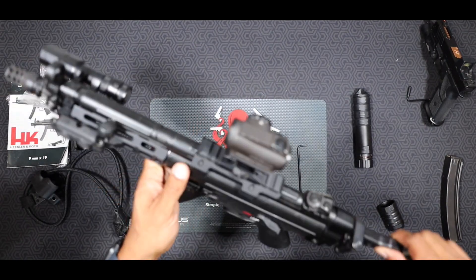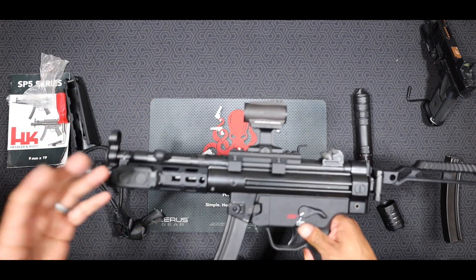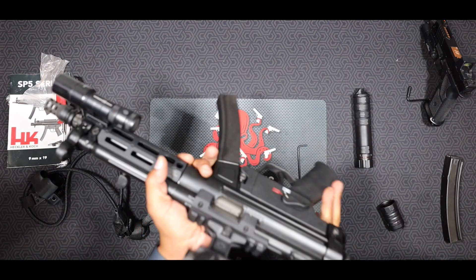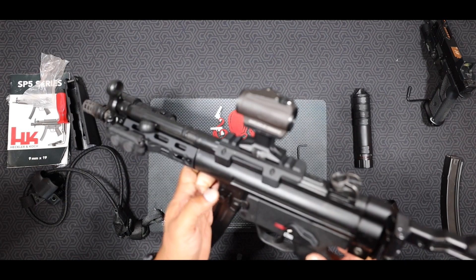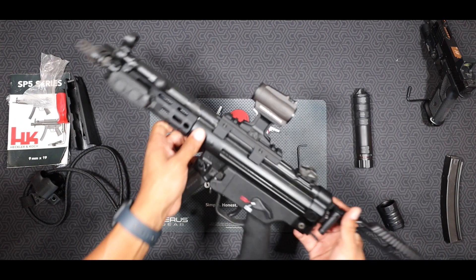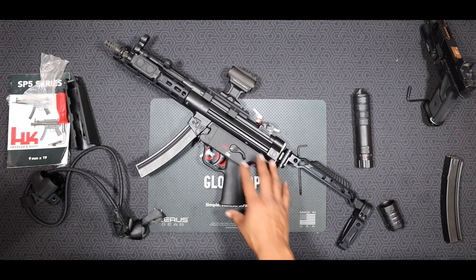Overall guys, this is a really nice build for me. It does come with iron sights on top — I obviously don't use those because of this mount — but make sure you're using good parts and you'll be able to get a really nice build. These SP5s shoot like a dream. The other thing I want to do is go over a little bit of specs and talk about the SP5 itself.